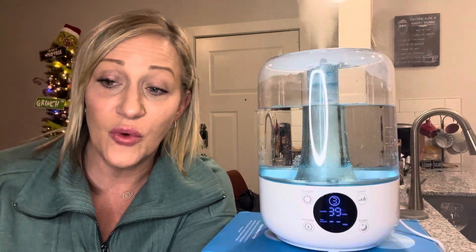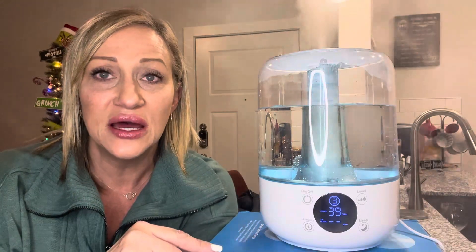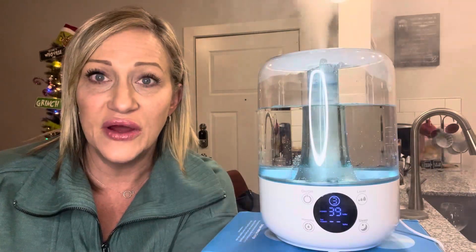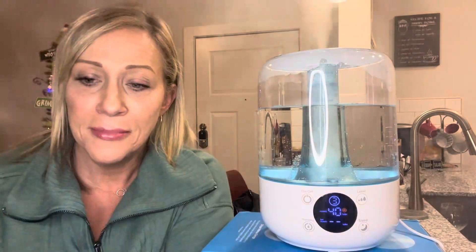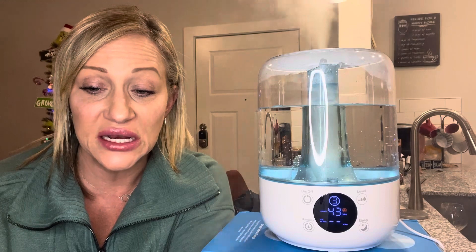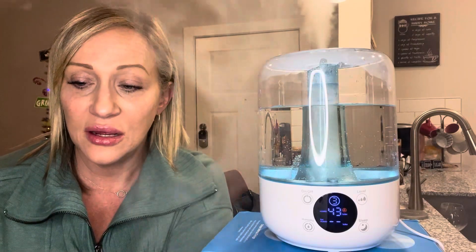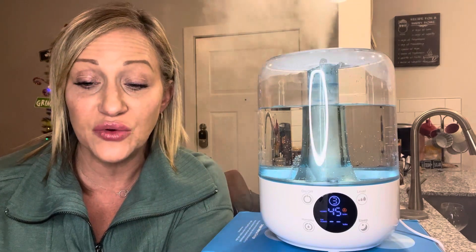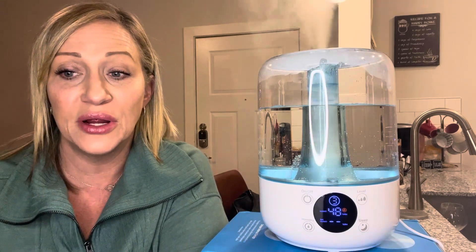When it reaches the target humidity level, it's going to change to a lower mist to maintain that level. And according to the user guide, if it exceeds the preset value by more than 5%, the humidifier will stop misting to prevent too much humidity. If it is more than 5% lower than the preset value, it will run on mist level one to adjust back to the preset.